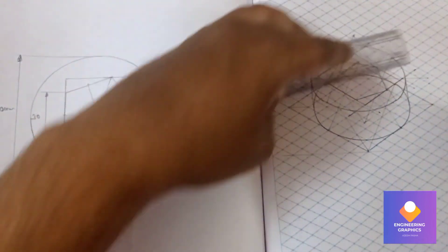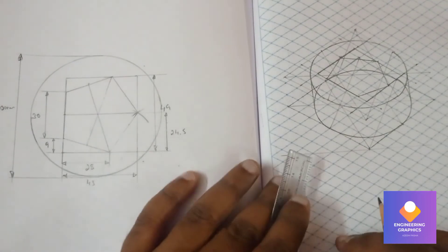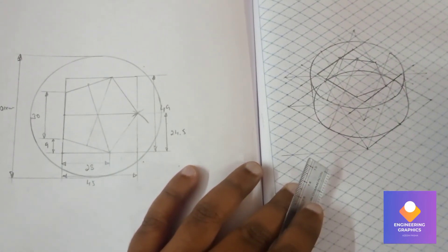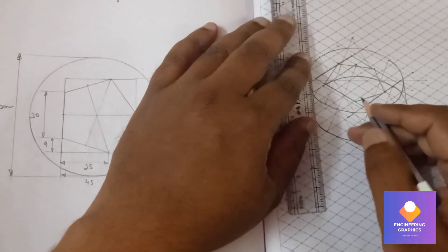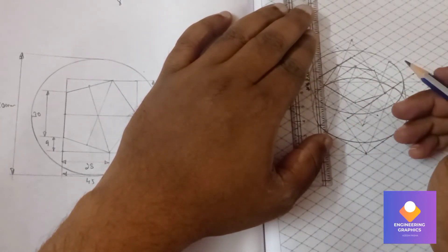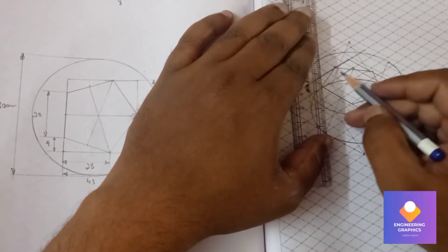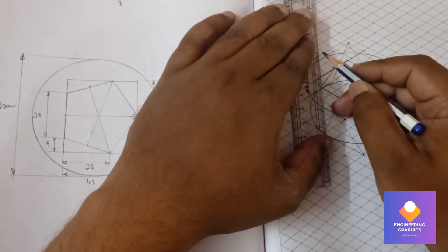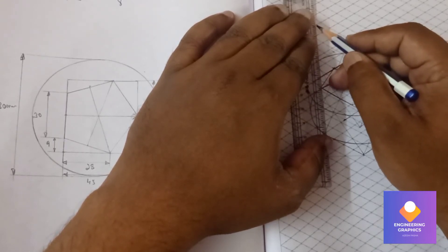From the pentagon extremities, exactly vertically upward we should move at a height of 60mm — that is 6 boxes. There we need to construct another pentagon. From each extremity point, using a scale to draw straight lines, count 6 boxes vertically upward and mark the reference points for the top pentagon.